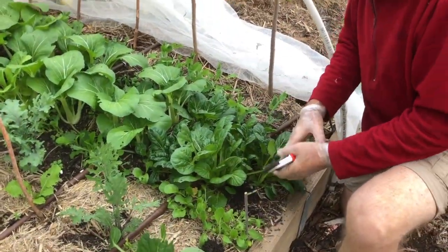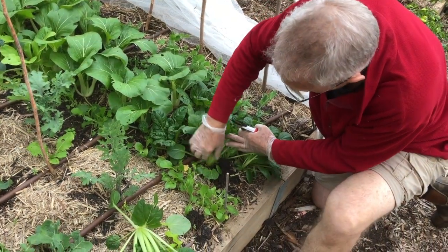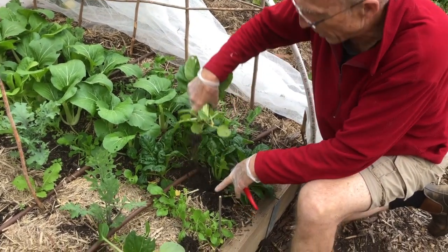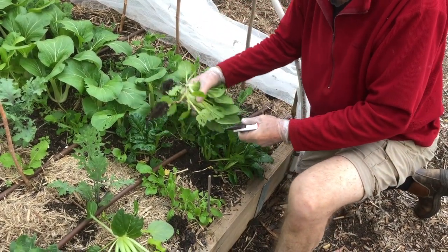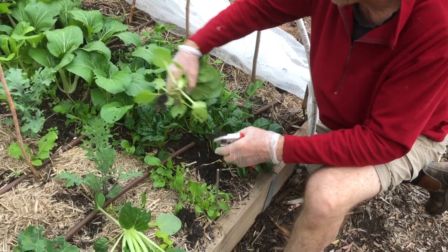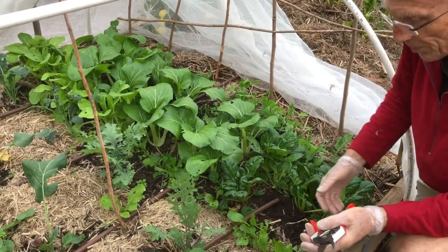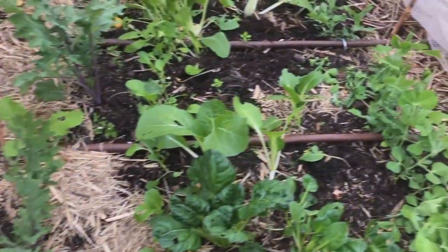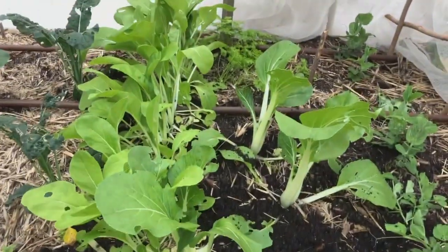So I'll harvest a couple more. You'll also notice as I pull this out that there are smaller seedlings of the bok choy behind. We planted seed as well as seedlings so that once we've harvested this first round, there'll be a whole other crop of bok choy ready to go. This is our harvest the first time, and we've got the younger plants now able to grow and reach maturity.